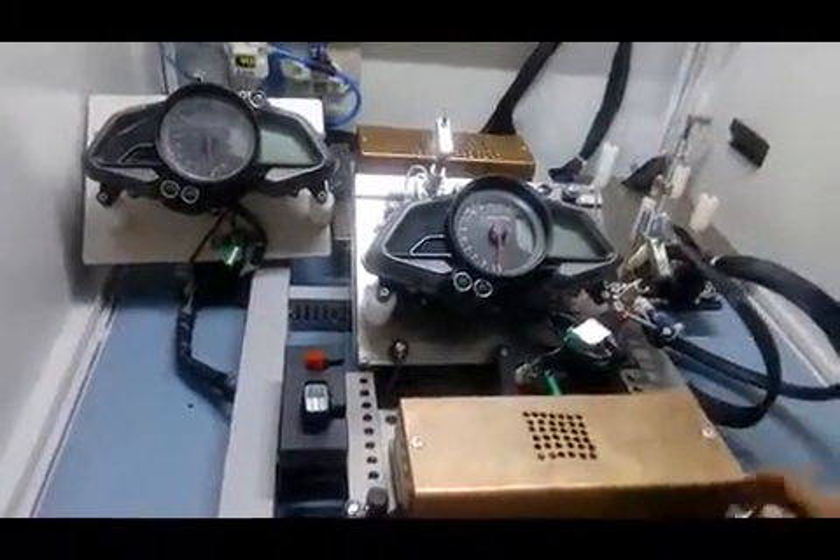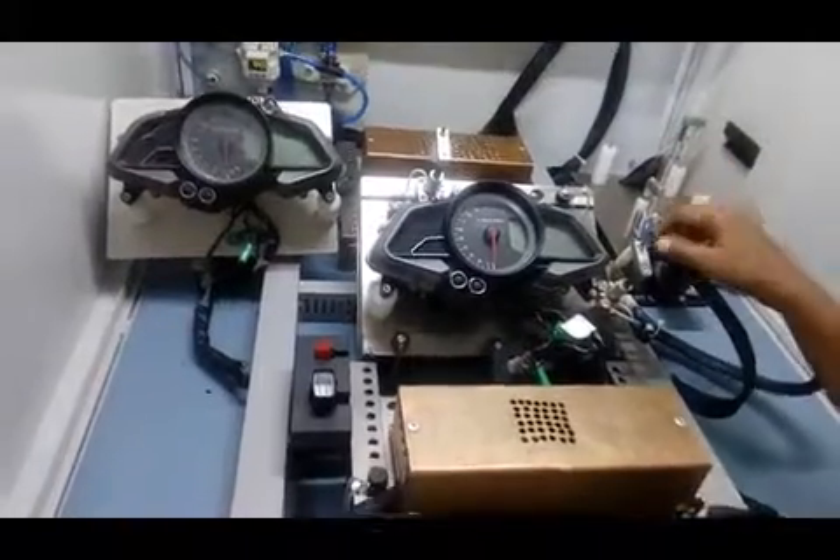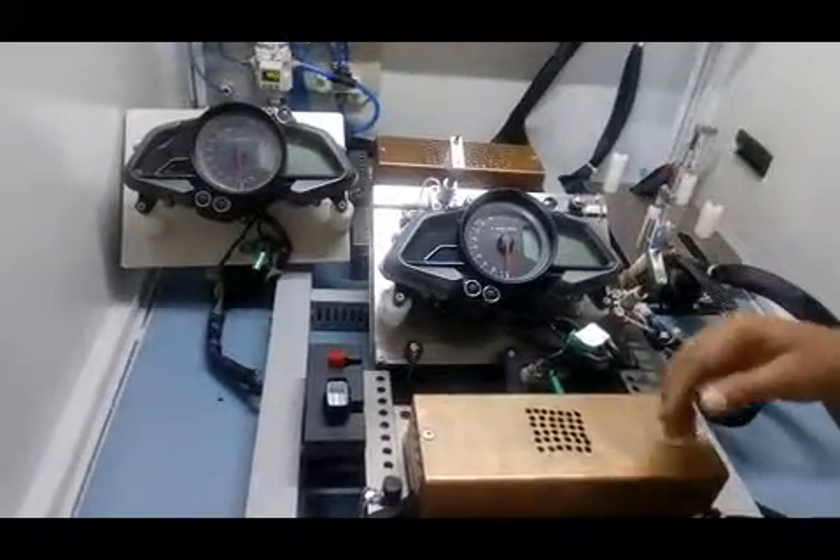We developed many machines like this. This is a newly designed machine following new trends. We designed it in such a way that it replicates vehicle conditions. I will show you how it is designed and how it works.